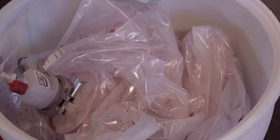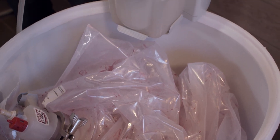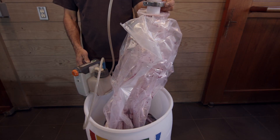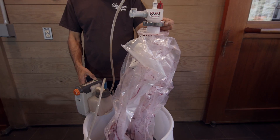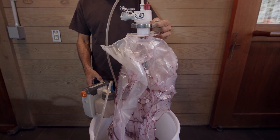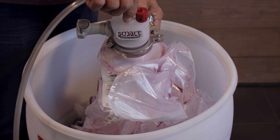You can watch the bag actually shrinking as the headspace is vacuumed out. Towards the end, you will notice it looks like there's a vacuum in the bag, and you'll start seeing streaks of air coming up towards the dip tube. This tells you that there's no headspace left and the aspiration process is finished.